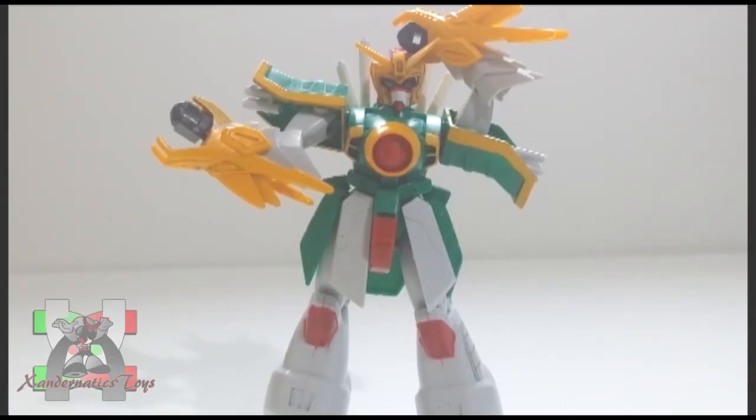This kit doesn't have any accessories or a weapon included. What a bummer.